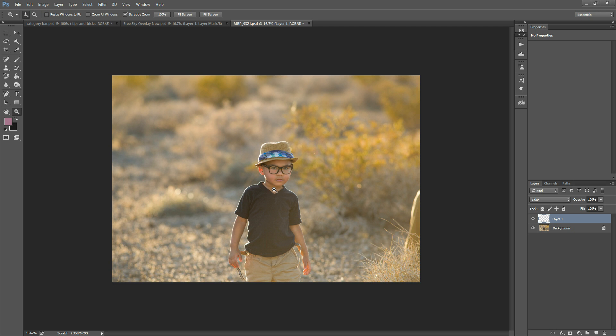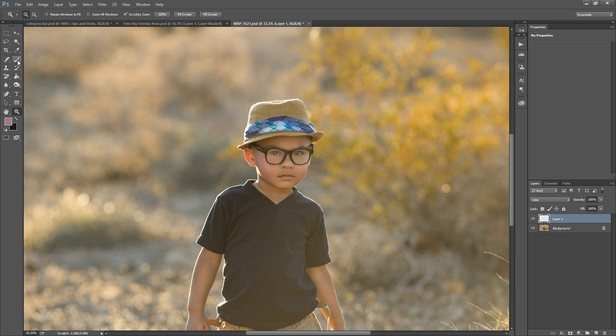I'm just going to zoom in here, and with my brush, I'm going to hold down my Alt key — or Option key if you're on a Mac — and click the regular tone of his skin. You can choose the rosier part of the cheek, or maybe just by the side of the head, whichever you prefer. You can play around with this and see which one looks best.